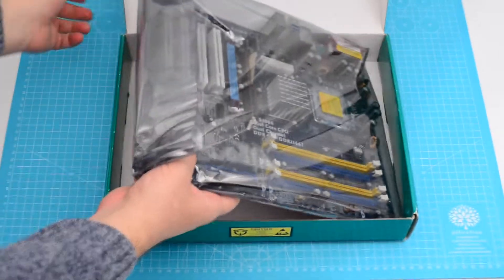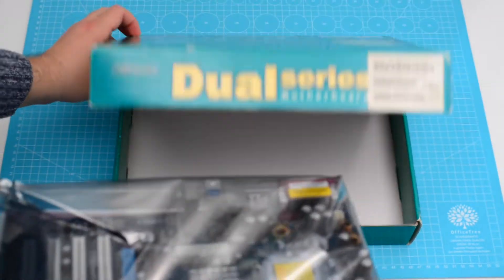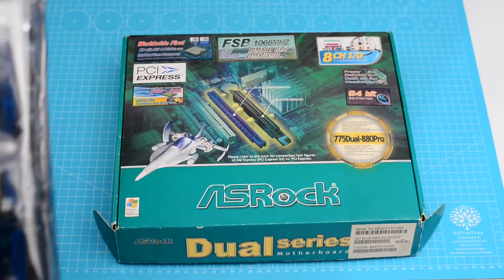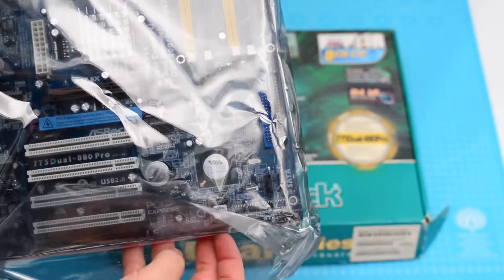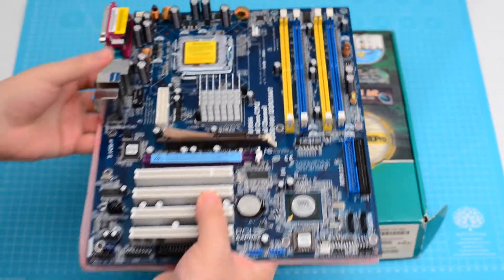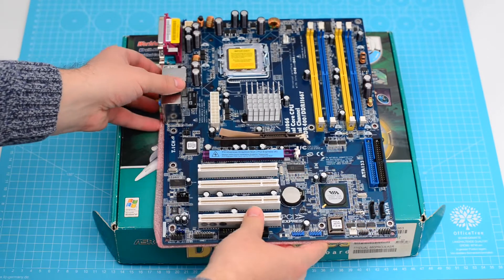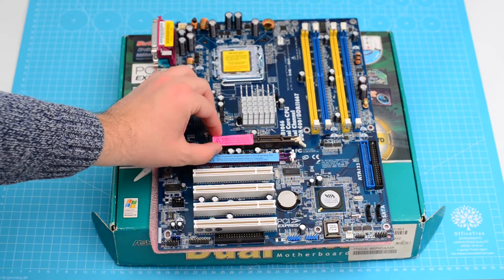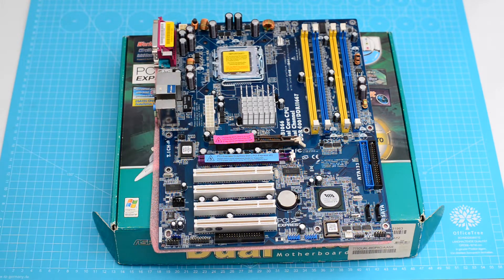And now the motherboard. As you can see, the sticker fell off the AGP port, and it warns against using a 3.3-volt graphics card with this motherboard.